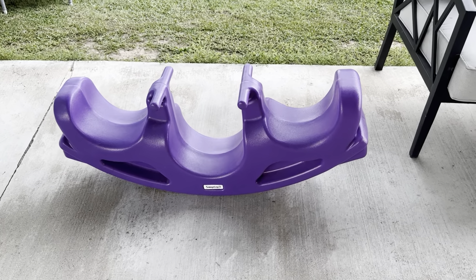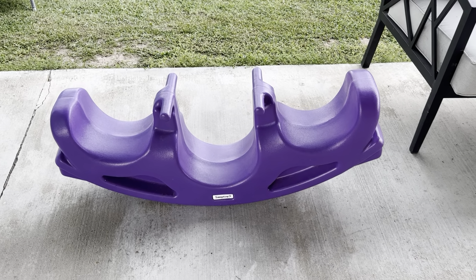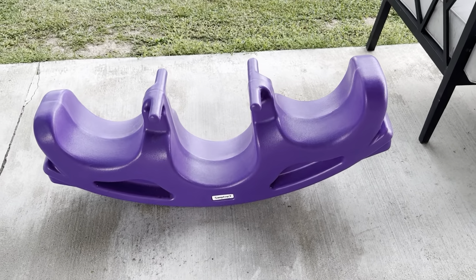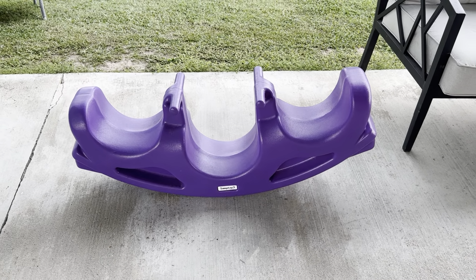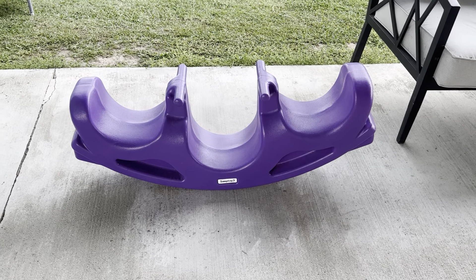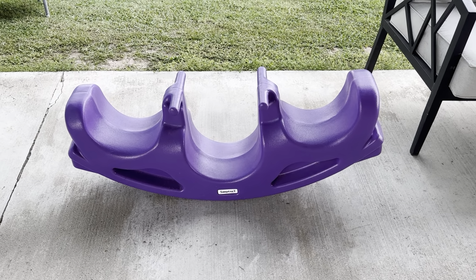The two-year-old can kind of put her feet in these grooves and it kind of grips onto it. My older child, my five-year-old, just puts her feet in the middle and kind of wraps it around, but they can play on it together. And my godchild, when she comes over, her and the two-year-old can rock on it.